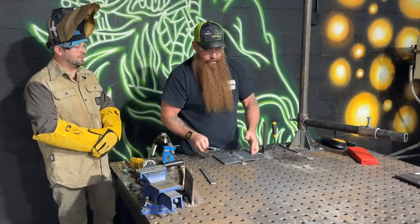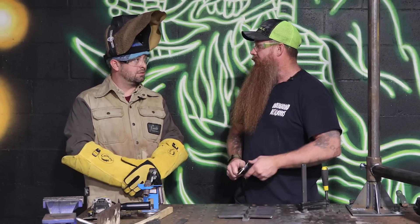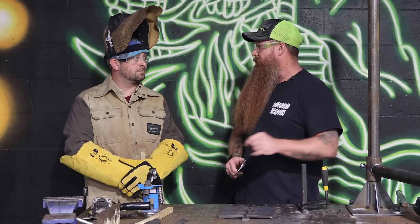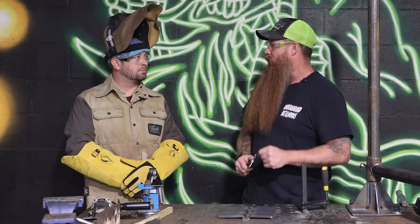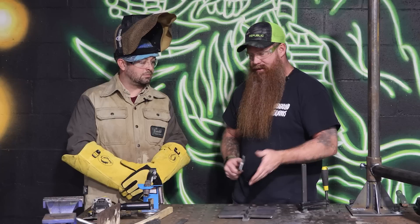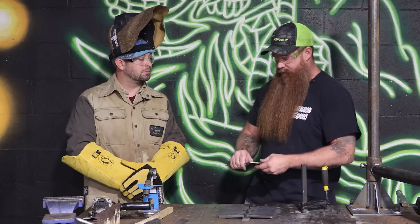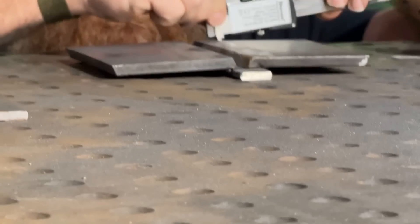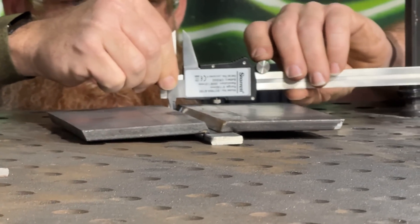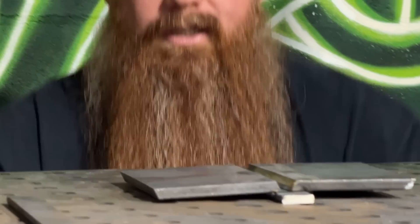All right, so right now we're going to go ahead and check the fit-up. According to the WPS, you have a quarter-inch root opening. According to D1.1, you get a little bit of tolerance — minus one-sixteenth and plus a quarter inch. So as long as your root opening is somewhere between three-sixteenths and one-half inch, you're good to go. Let's check that out now. Reading 0.291 and 0.280 — you're well within tolerance.